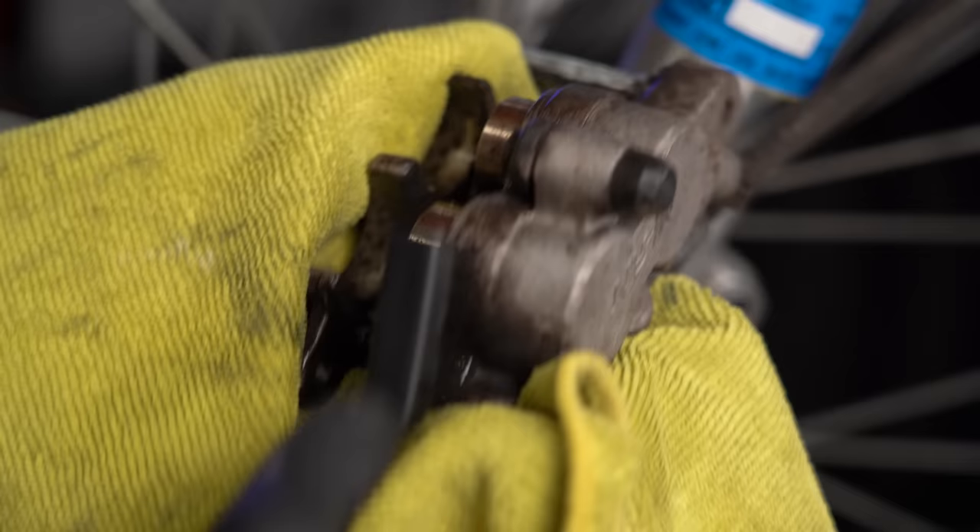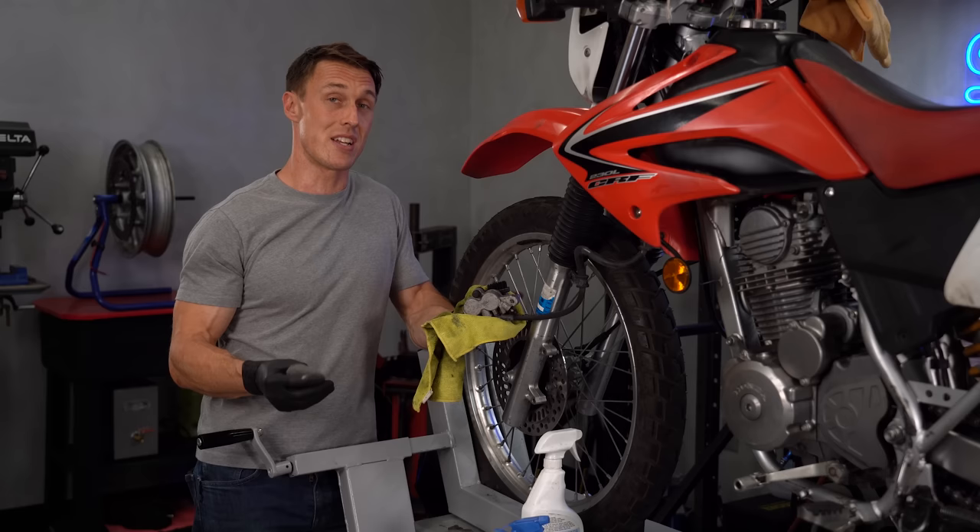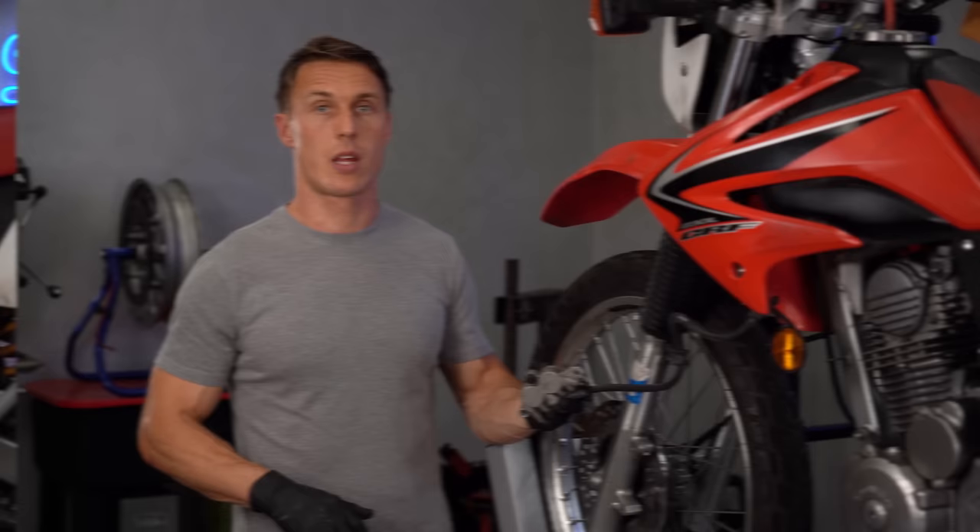Use your brush and rag to clean all the way around the pistons, and if you find any stubborn grime or corrosion, you can actually use triple-fine steel wool to polish it off. However, if the pistons are deeply pitted or corroded, then you're going to need to replace them. Also, if you find that the piston seals are bulging or leaking, that is another sign that you're due for a caliper rebuild.